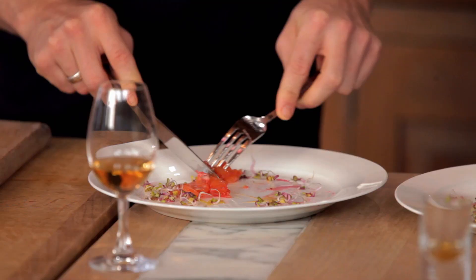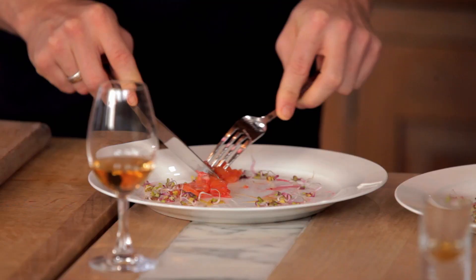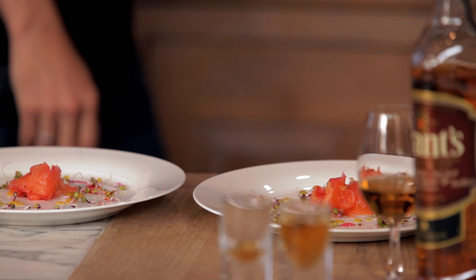Time to taste. It looks fantastic. I'm not sure I want to destroy your presentation. Very nice. Very, very nice.